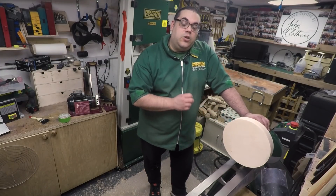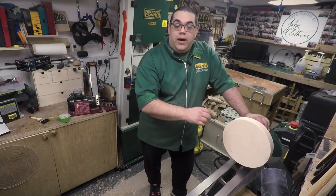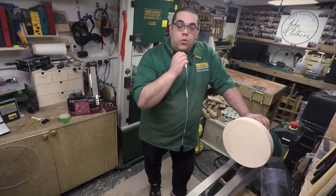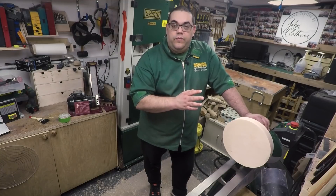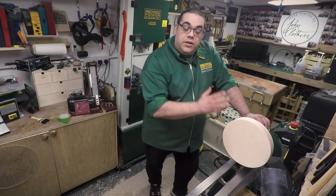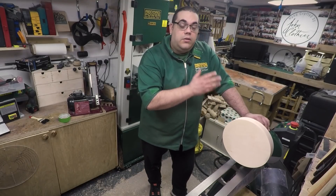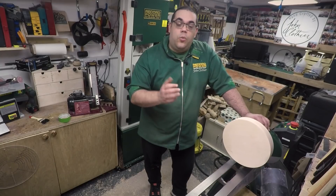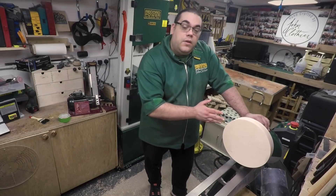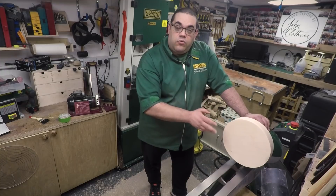Now when you're sanding you need to be absolutely meticulous in the way that you do it. Any lines that you leave behind, any scratches that you can see with your eye, the colour will magnify and they will really stand out and could potentially ruin your piece. So make sure you go right the way through the grits. It doesn't matter where you start — start at 80 or 120 or 180, wherever your turning leads you best to start. Then you want to go all the way up to 400 grit, and that's where I am with this piece right now.